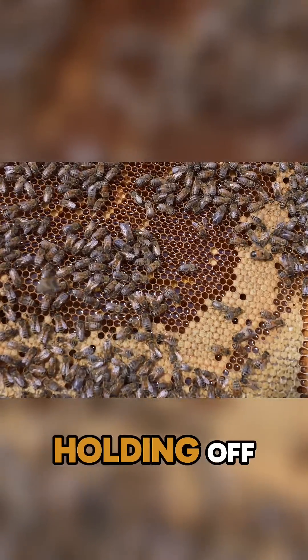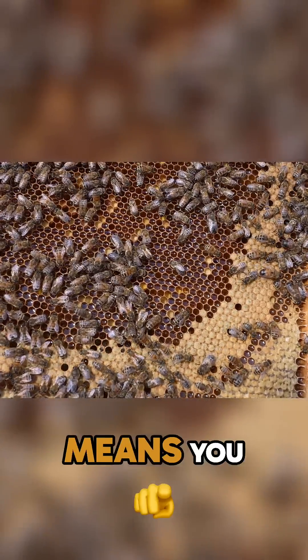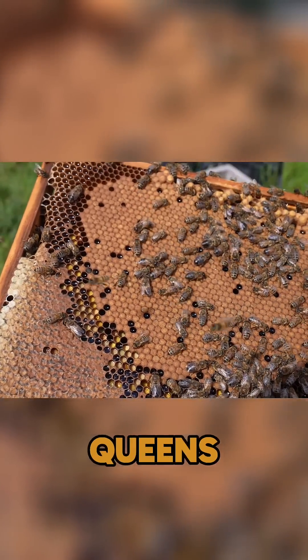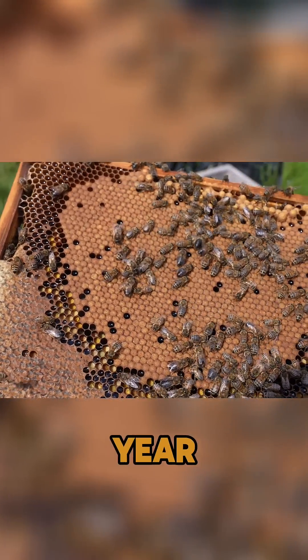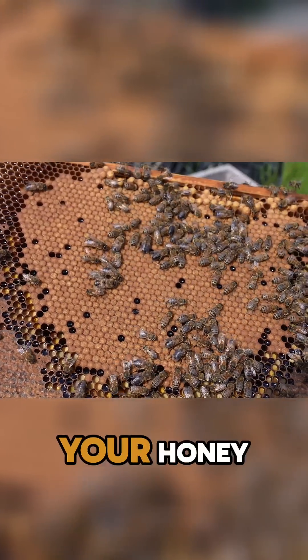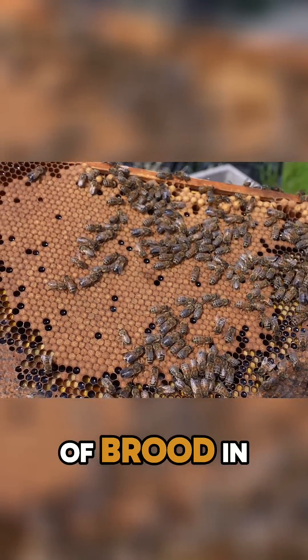We'll get the supers on them today. I've been holding off because the weather's been poor, but when I see this, it definitely means you need supers on. This is one of our F1 Buckfast queens introduced early on in the year — take a look at that brood pattern, beautiful. You've got your honey stores, your pollen, and a beautiful slab of brood in the middle.